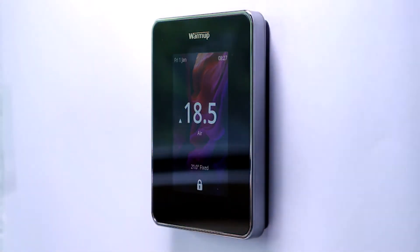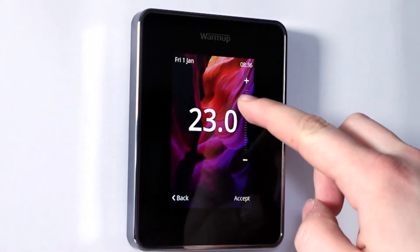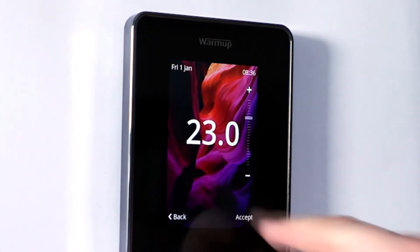You can scroll, you can swipe, and that's really changed the way we've designed the menu system and the way you interact with the 6ie — making it as easy as possible to do simple things like changing the temperature, but also more complicated things in the menu system or setting a program. We think the new capacitive touch display on the 6ie is really going to change the way you think about controlling the heating, from being a chore, a bit of a hassle, to something that's actually enjoyable and fun to interact with.